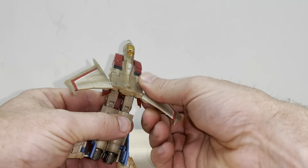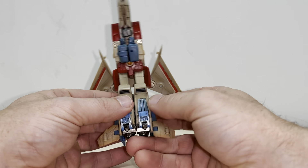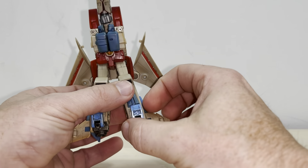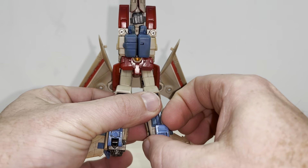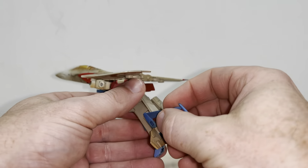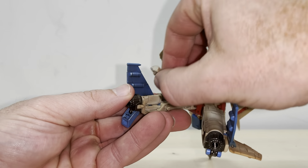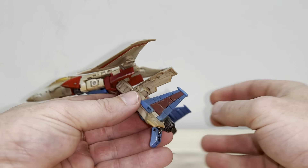Now with the legs, I'm going to stick with the legs for now. I'm going to separate there, take these feet which land underneath, fold these out. The legs are really intricate and quite clever. We're going to take this part here and lift it all the way up.